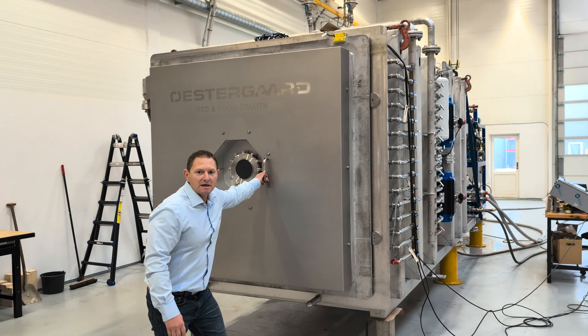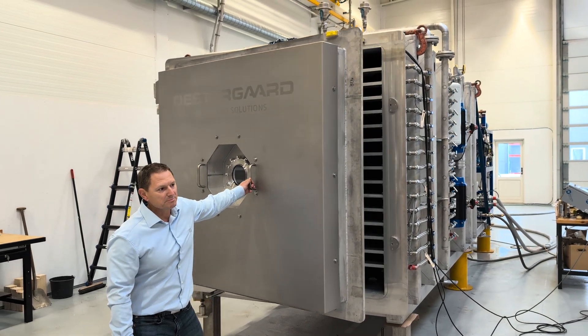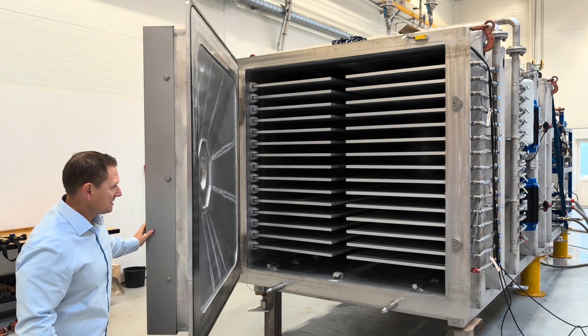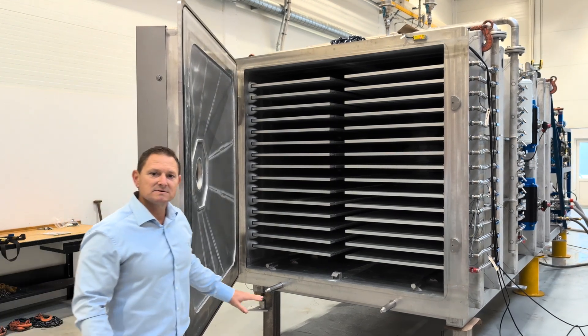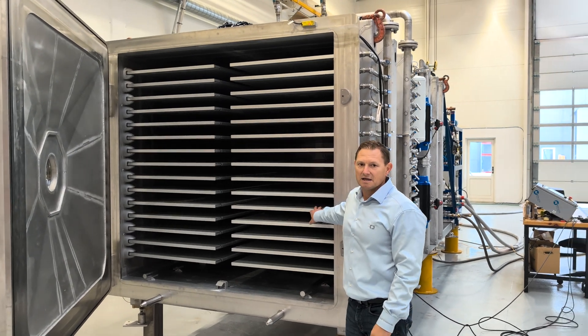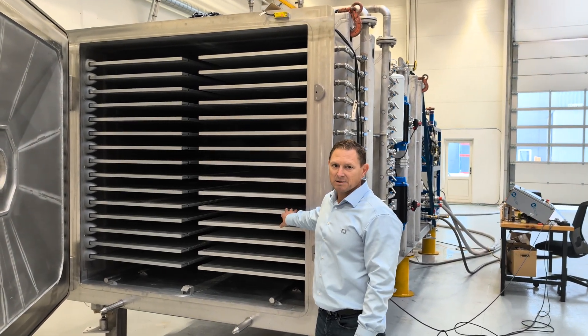The FD500 is a batch plug-and-play freeze dryer, made out of a chassis of stainless steel, but with naturally anodized aluminum heating plates.